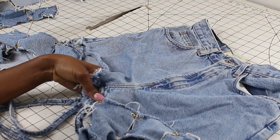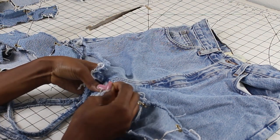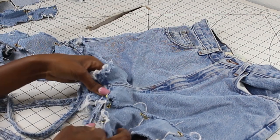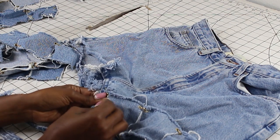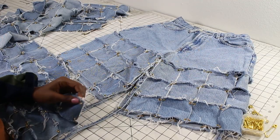Now I'm going ahead and piecing together all of those squares — oh my god, this took me a very long time. But I'm using some pins before I go ahead and stitch, just to make sure that it flows, and now I'm just continuing.